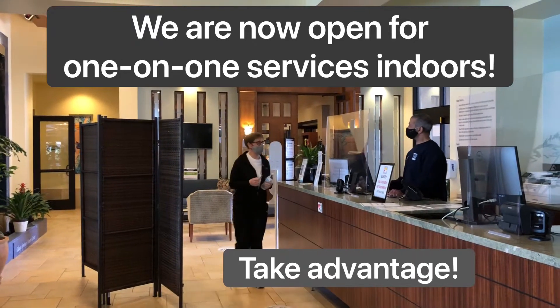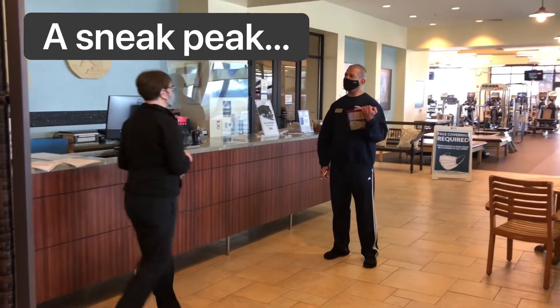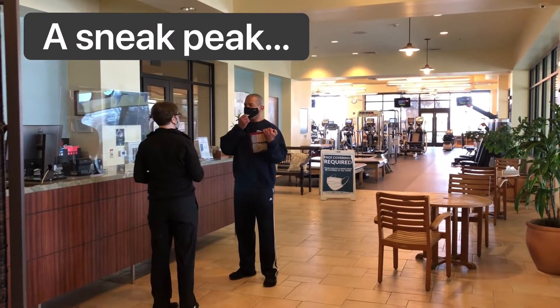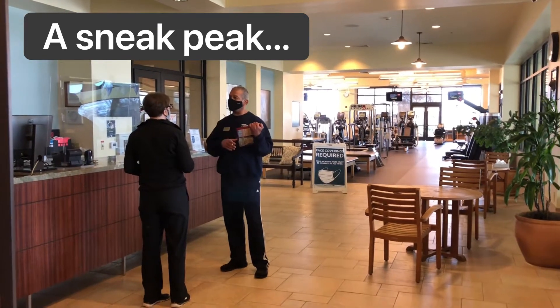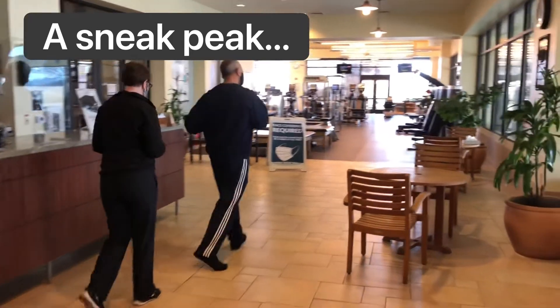Hi, good morning. I'm going to see my trainer this morning. Hi, Mary. How are you doing? Doing well. I'm Rex. We'll be doing an assessment today — a goal assessment, then a physical assessment. Okay, sounds great. Come on. Thank you.